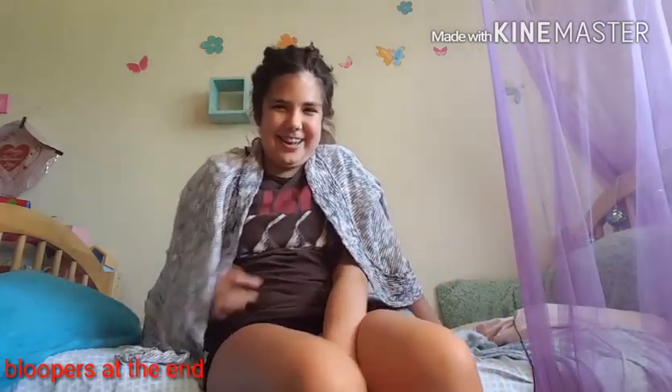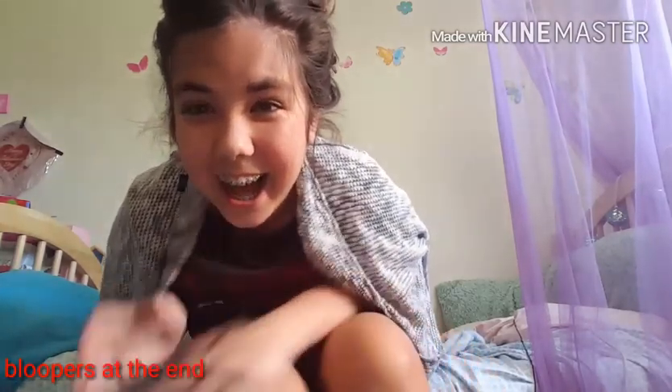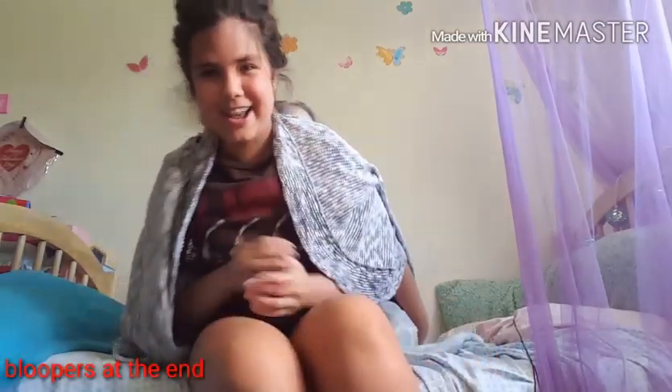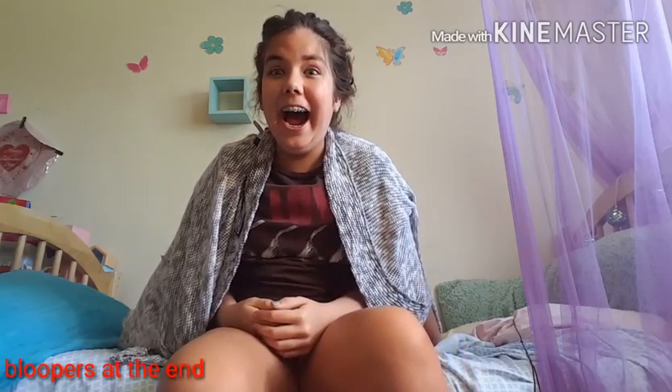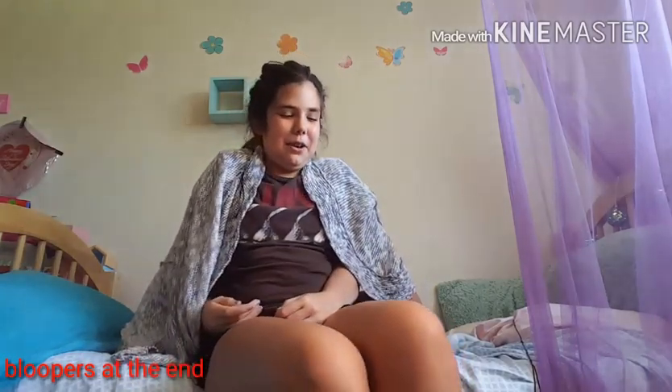And he tried to grab it right there. I'm so happy. That was totally me laughing.